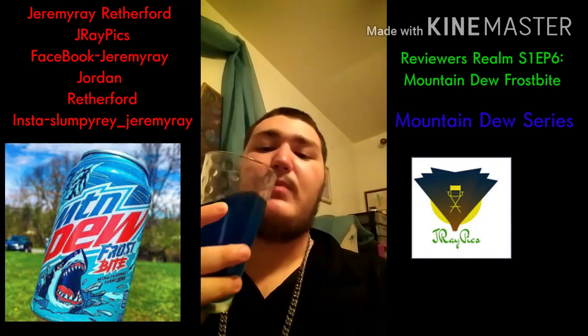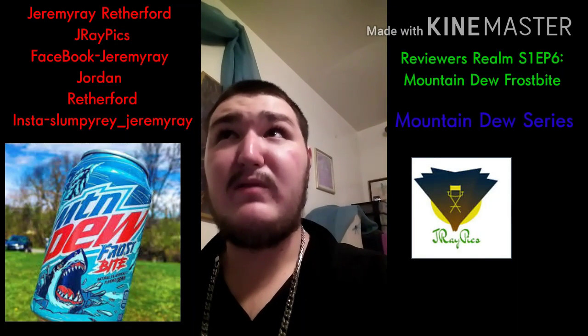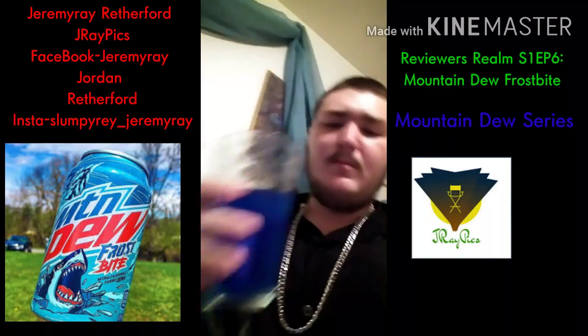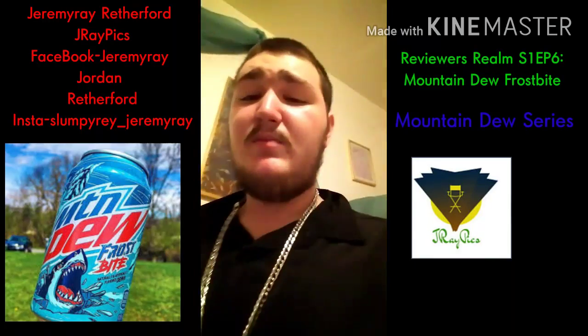It is part of the original Mountain Dew flavors, because there's the Mountain Dew flavors, then the Kickstart flavors, then the Game Fuel flavors, then the Mountain Dew and Amp flavors. So it's pretty interesting. Take a look at this because Voltage is like a lighter blue — this is more of like a darker, ocean type of blue, and it is pretty good.